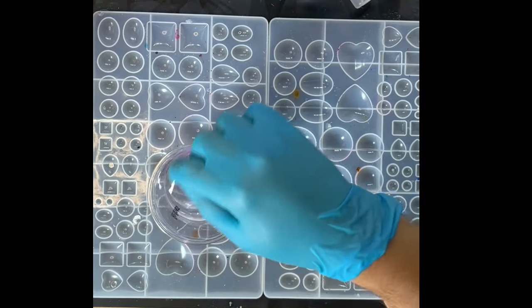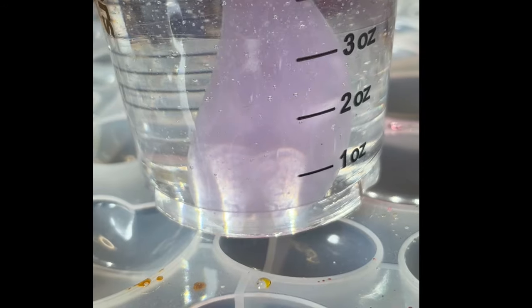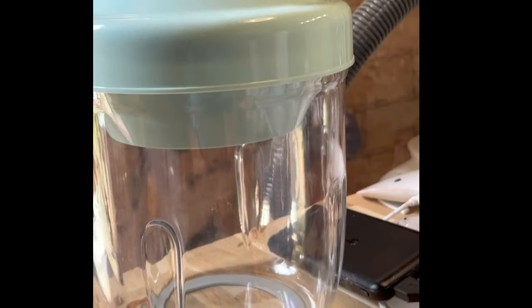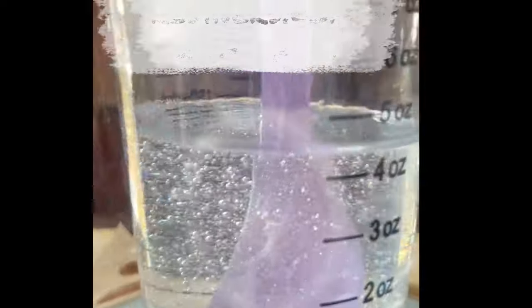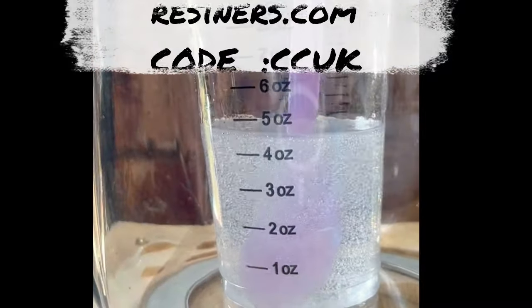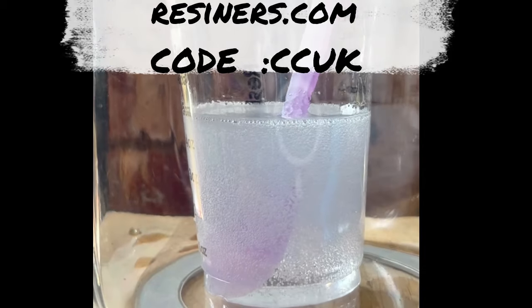Now that's just about done, I'm going to pop it in my bubble removal machine to get rid of the final bubbles. Mine's from Resiners and I do recommend them — they're cheaper than a pressure pot, get rid of bubbles, and are dead straightforward to use: put the resin in, push the button for five minutes, and watch the bubbles go. We've also got a discount code if you want to get yourself one — it's CC UK.